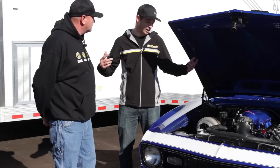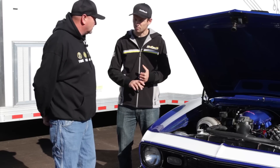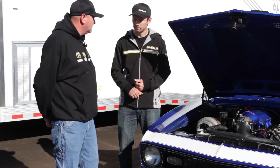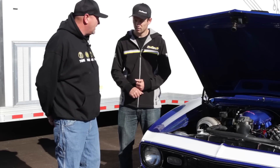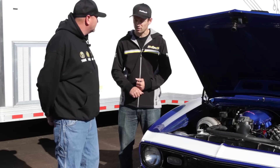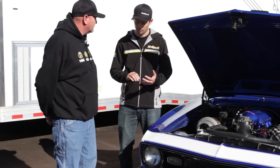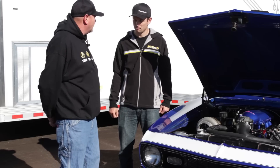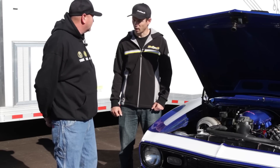What kind of horsepower do you think it's putting down? It makes 757 horsepower on 14 pounds of boost on pump gas, and 950 on 20 pounds on race gas — near enough to 1,000 horsepower on race gas. And you've been to the track with it? Yes. How's it run? It ran 5.82 at 126 miles per hour in the eighth mile. That's moving.